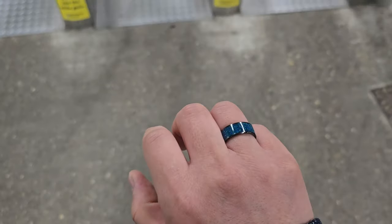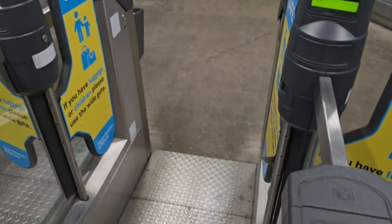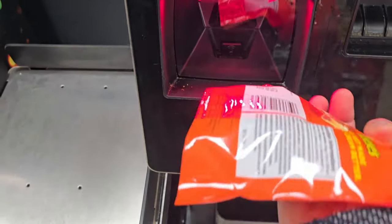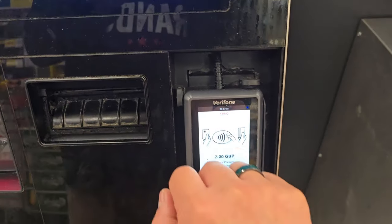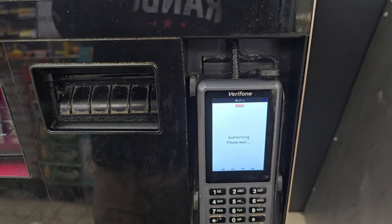This is going to be the first time I use the contactless payment with the ring — let's see how it goes. Look at that, it works! Brilliant. And here it is again getting scanned and paid — it works, it's brilliant!